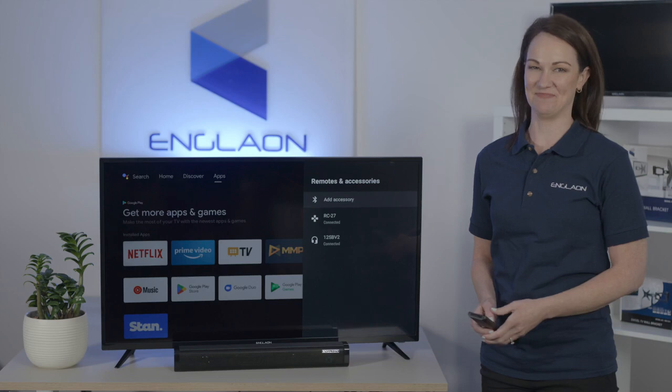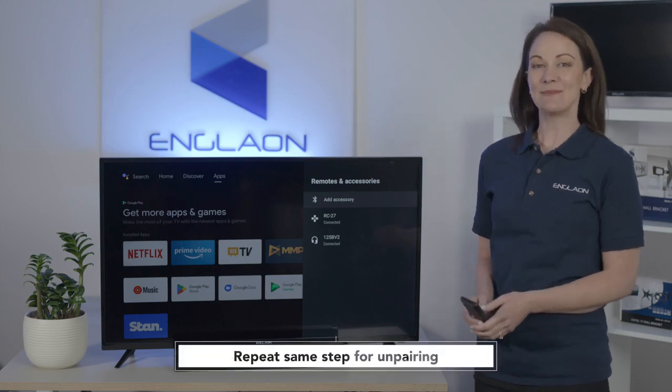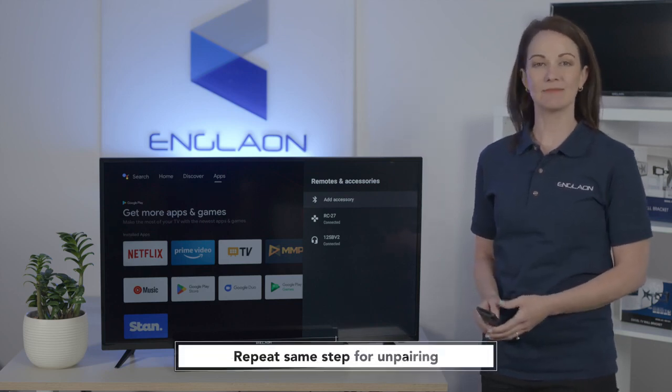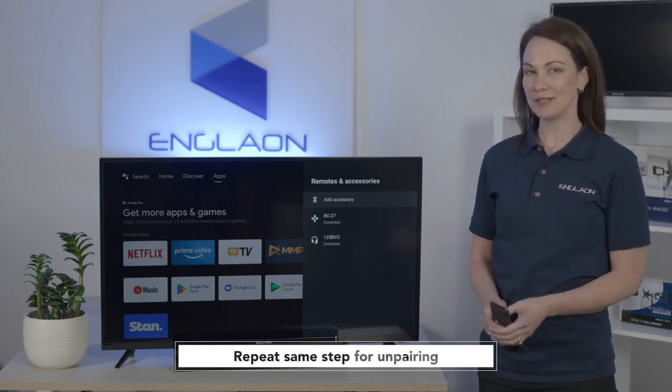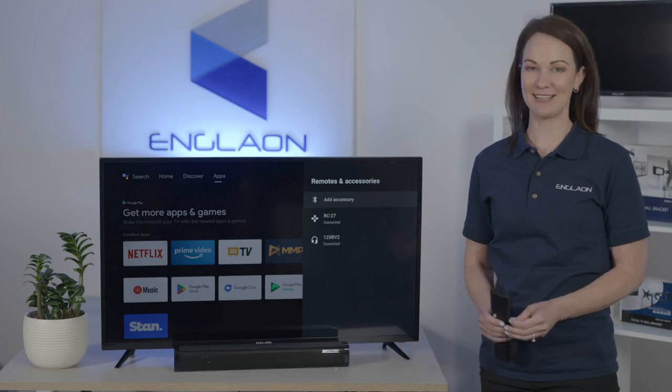And just like that, you're done. You can follow these same steps to connect to other Bluetooth devices like Bluetooth headphones. But please note that the TV can only be paired with one Bluetooth audio device at a time.